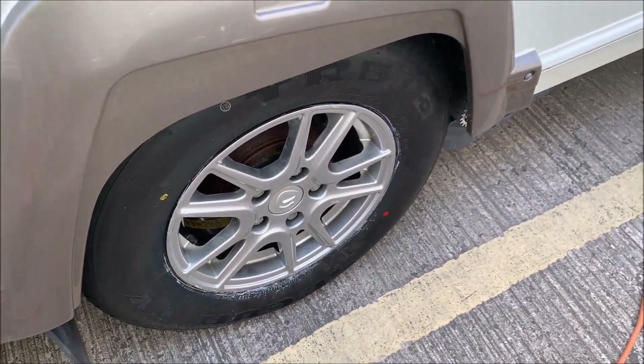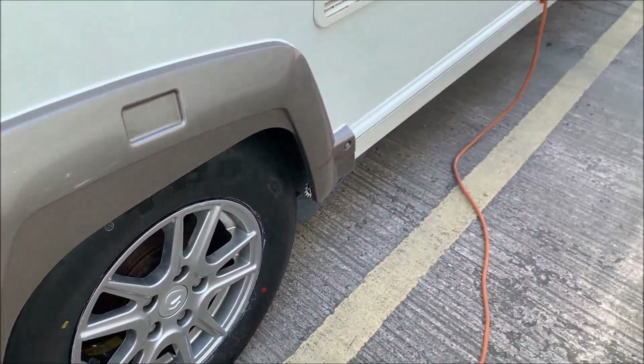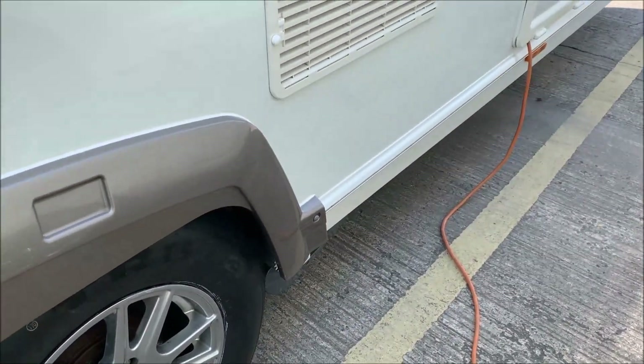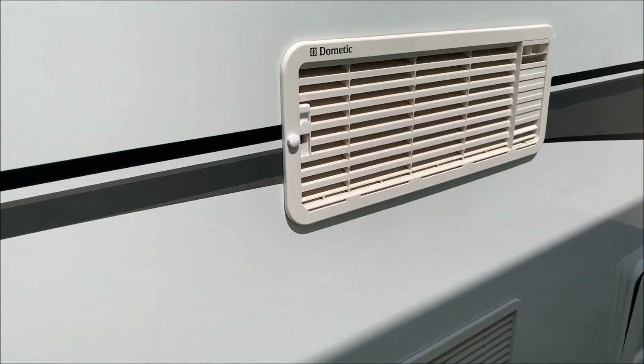Alloy wheels — single axle model. The nuts are tightened up to 130 Newton meters. The tire pressures are shown on the weight plate on the other side, which I'll show you very shortly.